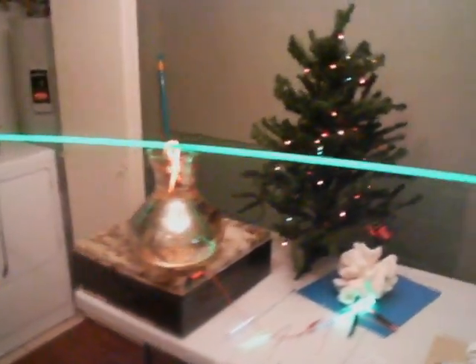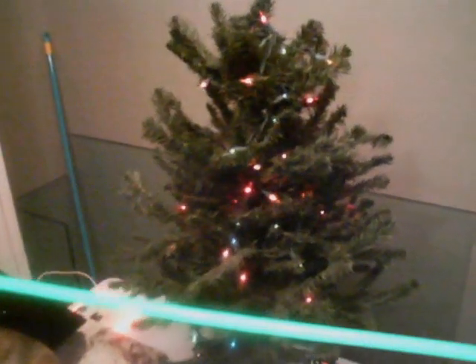This is another demo. As you can see, the light is on the Christmas tree. It's still lighting up just fine.